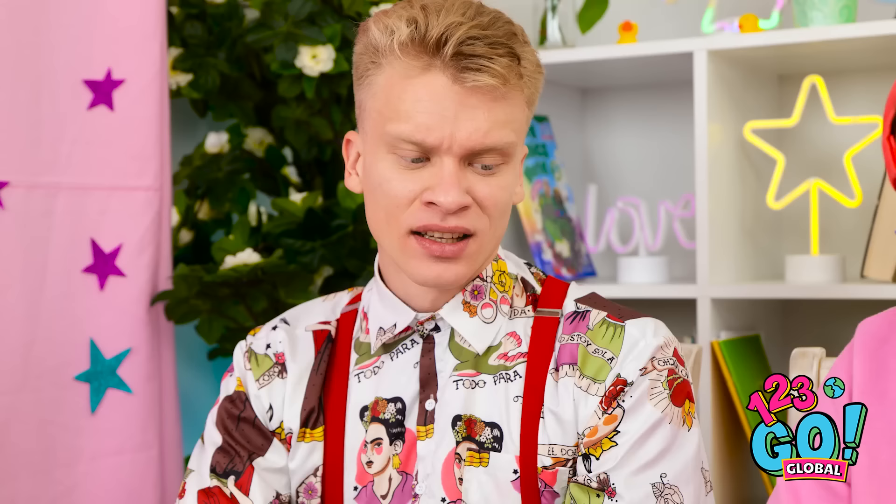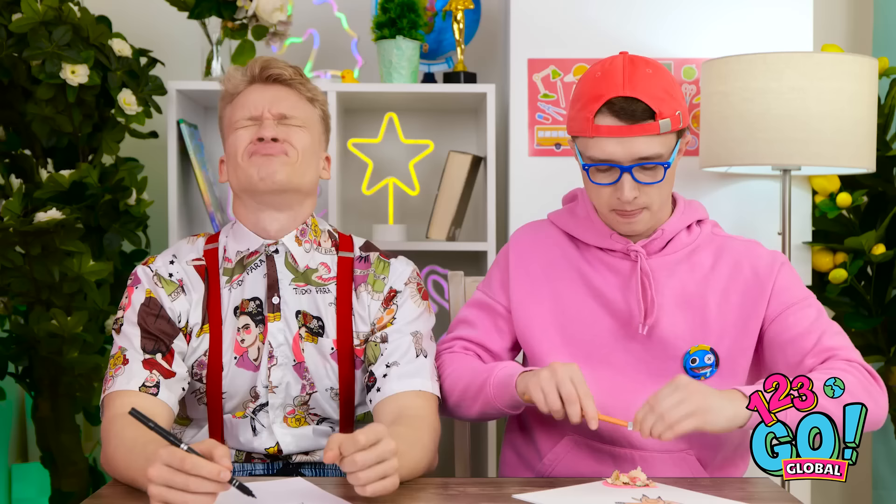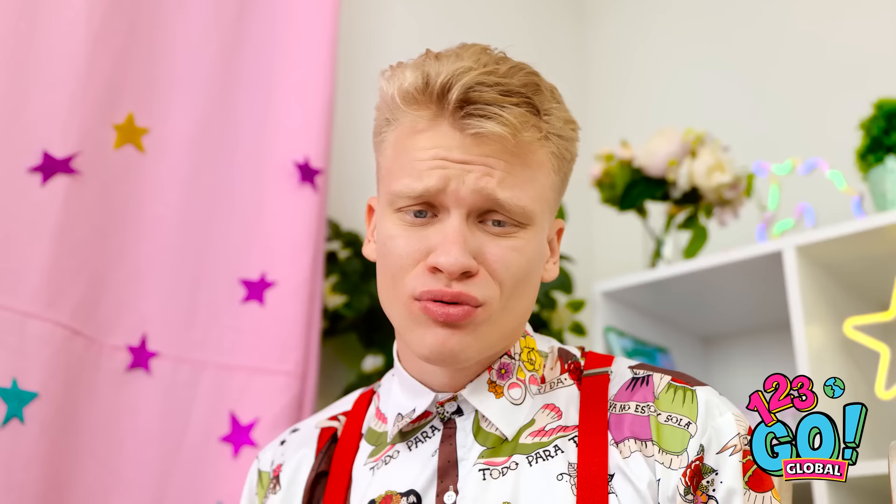My masterpiece is almost finished. They'll be hanging this in a museum. Hold up — that's much better than mine. Maybe if I squint it'll look better. Who am I kidding? It's awful! I'll be right back. I need to put these shavings in the trash. I wish I could produce something like that. Wait a second — maybe I can.